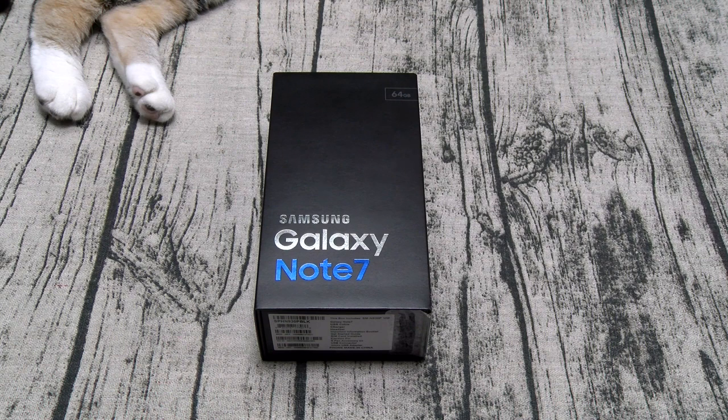For display you got a 5.7 inch quad HD Super AMOLED display with a resolution of 1440 by 2560 — that's 515 PPI. The phone does have Corning Gorilla Glass 5 on the front and the back. As far as the processor you got a Snapdragon 820 with the Adreno 530 GPU. The phone is running Android Marshmallow 6.0.1. You got 64 gigs of storage and 4 gigs of RAM. You also have expandable memory so you can drop a micro SD card in that slot for up to 256 gigs.